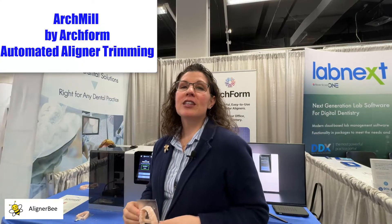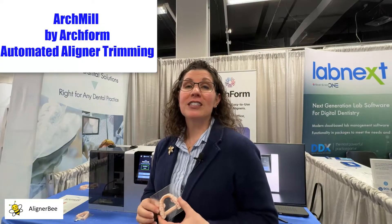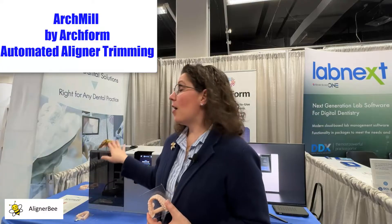I found my way over to the ArchForm booth. Many of us are familiar with ArchForm as a software for designing clear aligners. However, they have released their new version of the ArchMill that's designed to custom trim the trim line for the clear aligners. I wanted to take a look today and see how this piece of hardware operates so that we can look at reducing our trimming and polishing time in the laboratory.